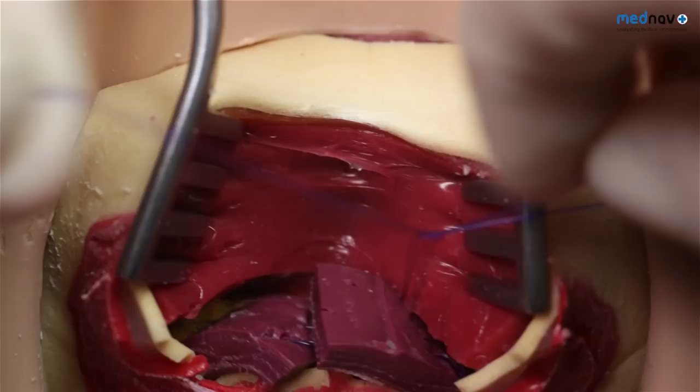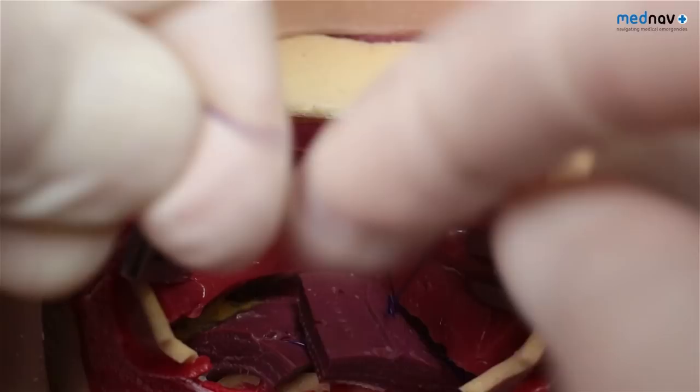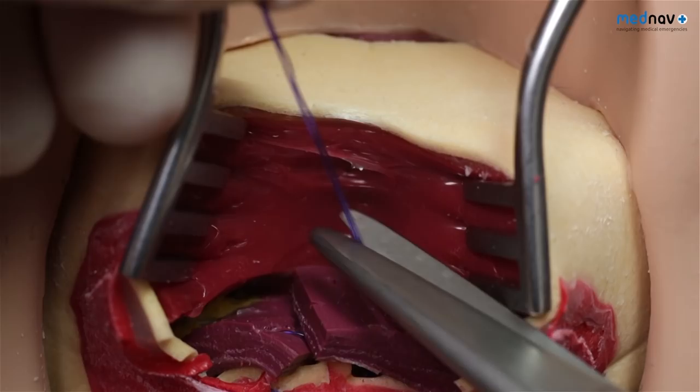When you've placed both stitches, tie these stitches. Similar outcomes have been seen for the repair of the external anal sphincter with both the end-to-end stitch and the overlap double-breasted stitch technique.